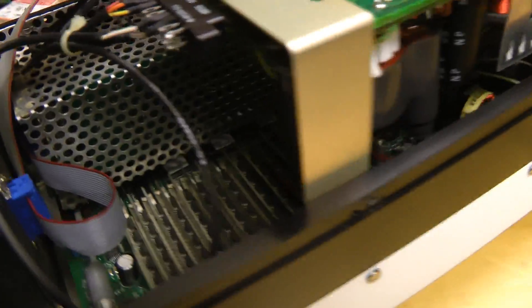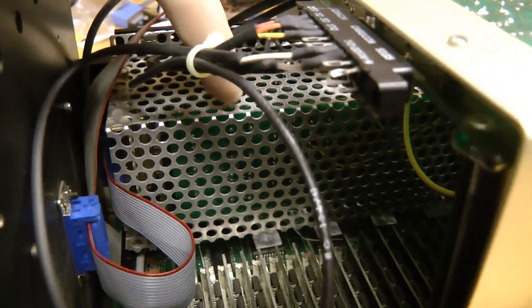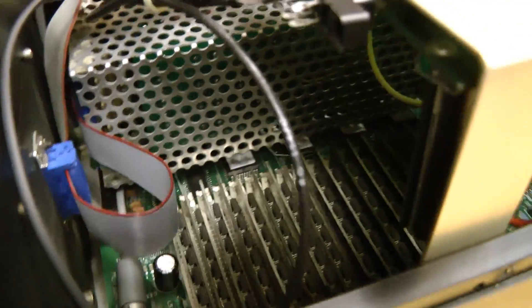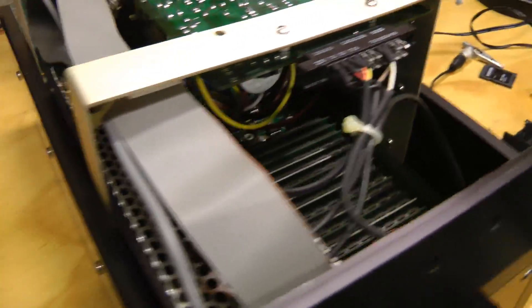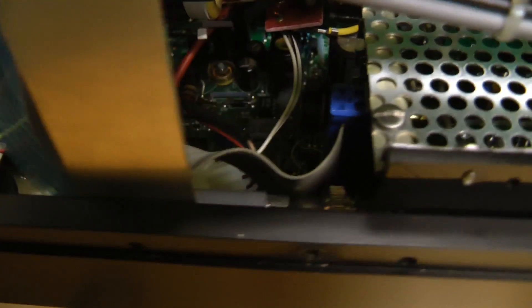There must be a CPU somewhere, although it must be under this cage here. Anyway, let's just check for anything easy — let's just try re-plugging all the connectors, seeing if that will fix it. If you quickly cycle power, you can see how slowly the CPU draws the OSD.